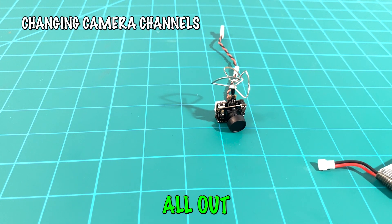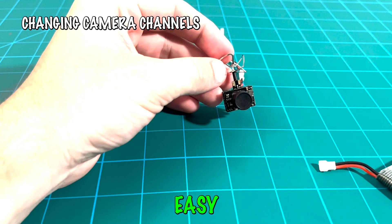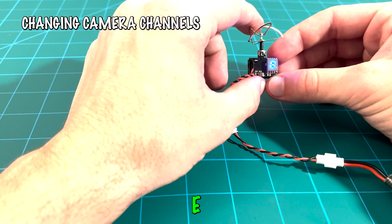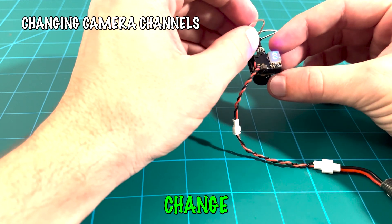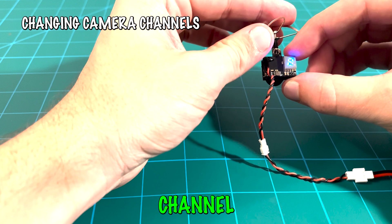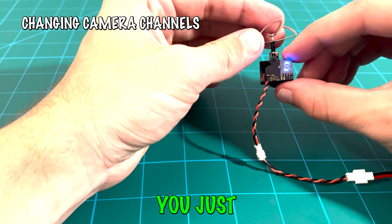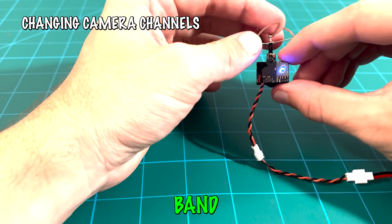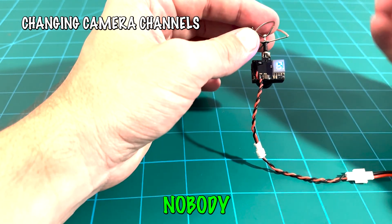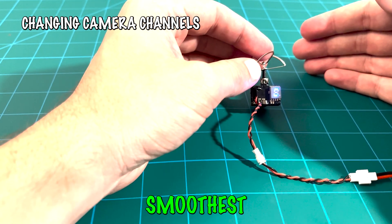What do you do if you and your friends are all out flying and you notice you're all on the same band and channel? This can cause interference and breakups, so you'll want to change the channel. With this all-in-one FPV camera, it's super easy — click once to go through channels one by one. To switch bands, hold for two seconds and it'll cycle through bands like E, F, race band, and so on until you find one with nobody on it. Always make sure you've got an open channel to ensure the smoothest flying.